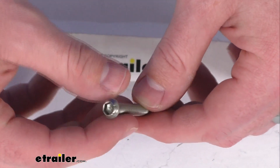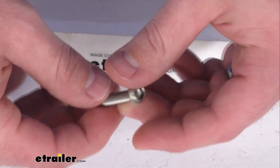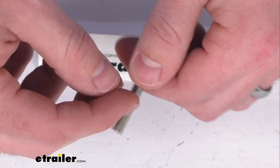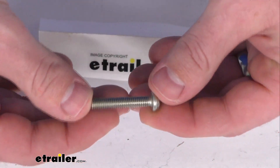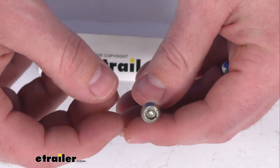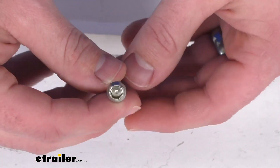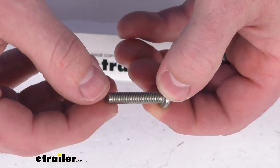This screw helps to deter tampering or theft of your Rhino-Rack product. If you are needing to replace one of those original screws, this is going to be an exact replacement from Rhino-Rack, so you can trust it is going to be compatible with your setup. No worries about compatibility issues or fit issues or anything like that.